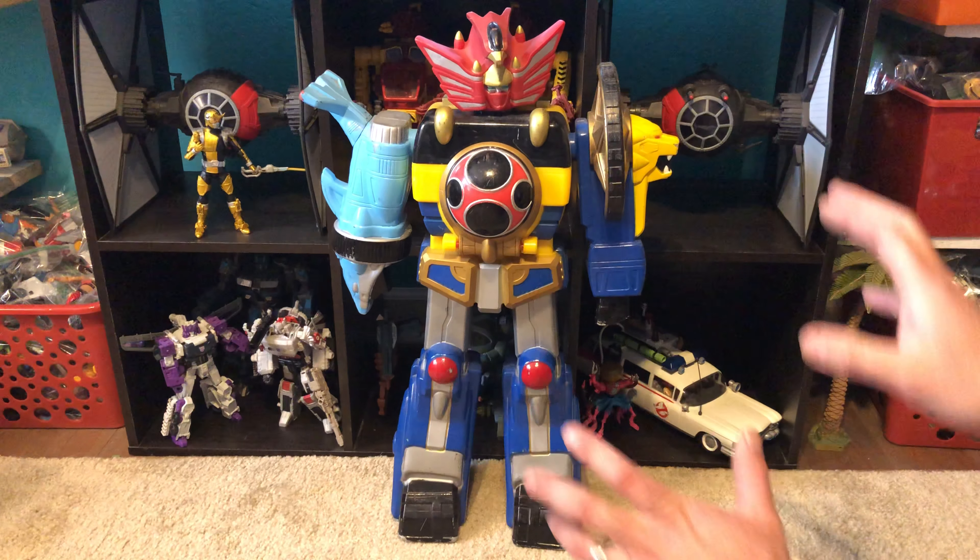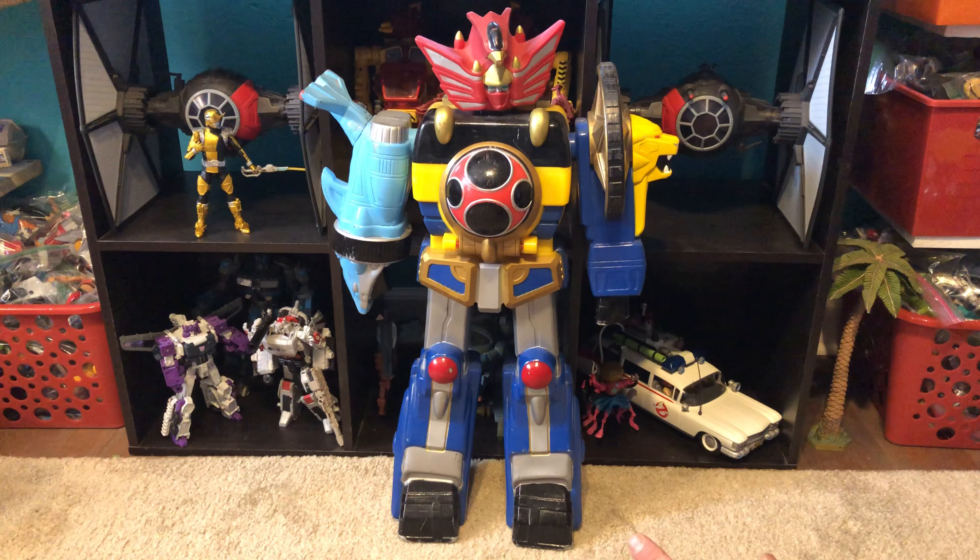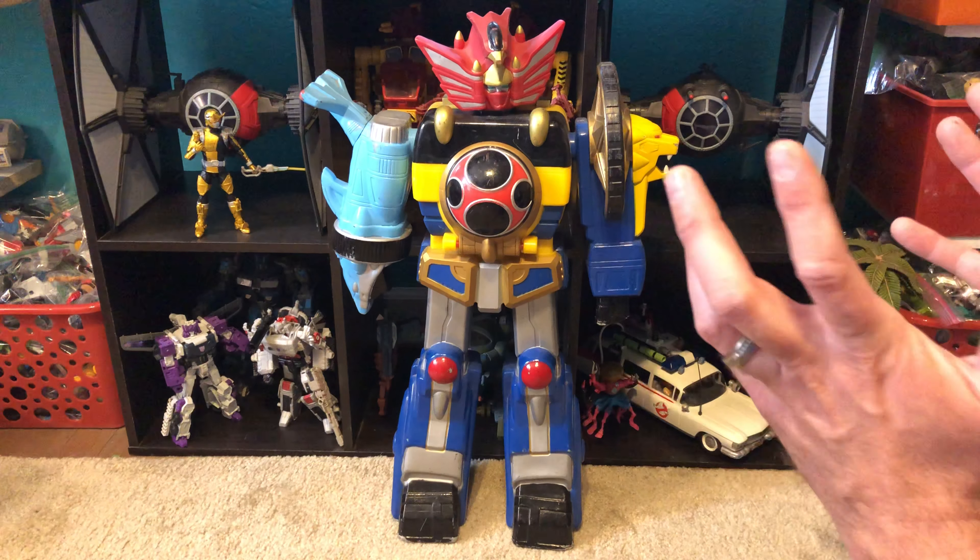I don't watch much Power Rangers. I've just been starting to get into it. I've been really loving the hell out of Super Sentai, and that's where my love for these things has come from. I've acquired a few throughout the years, even before I watched the show, because I just love toys, no matter what they are. If it's a good toy, I just love it.